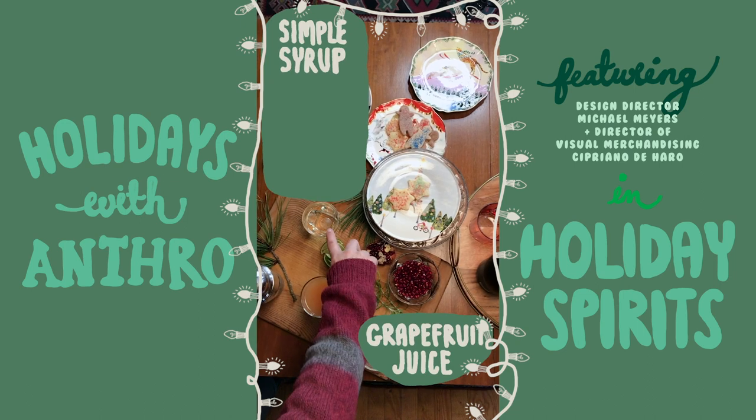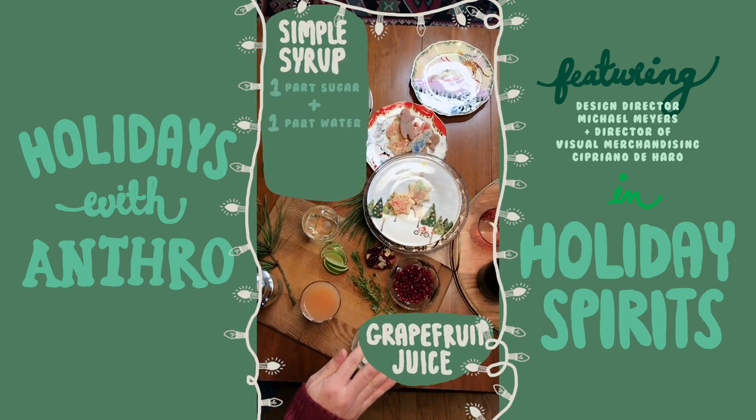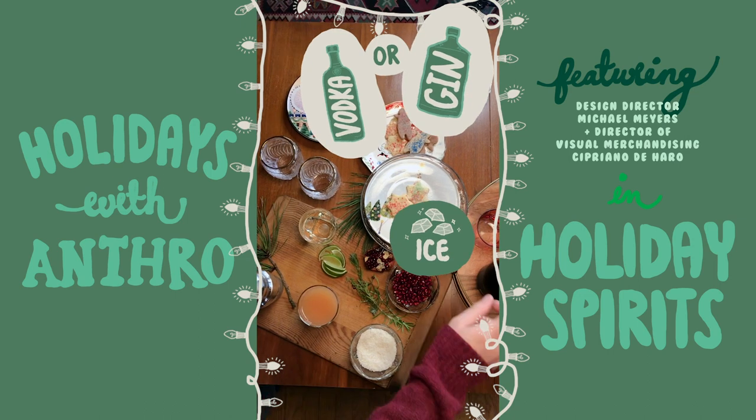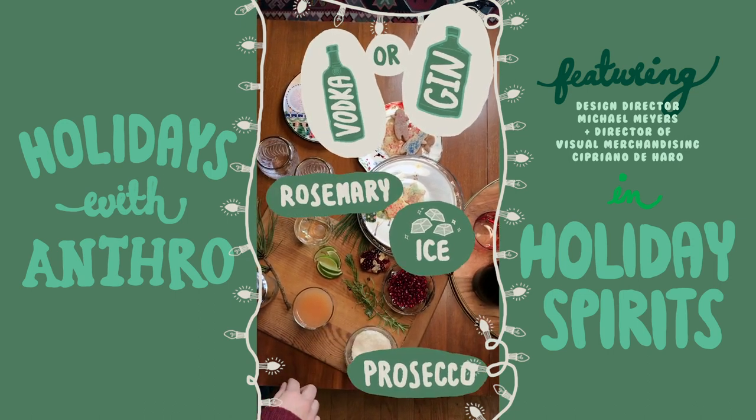You need grapefruit juice. We have simple syrup, which is super easy to make — equal parts sugar and water, heated on a stove and then cooled. Ice in our shaker. I prefer vodka so we're going to be using vodka instead of gin, and then we're going to splash it with some prosecco when we're done, and we have some rosemary to garnish it with.